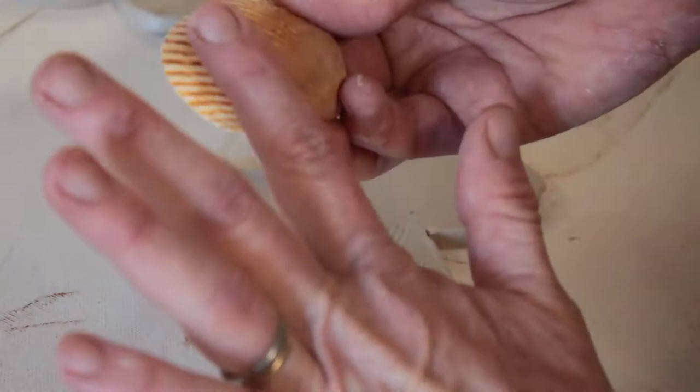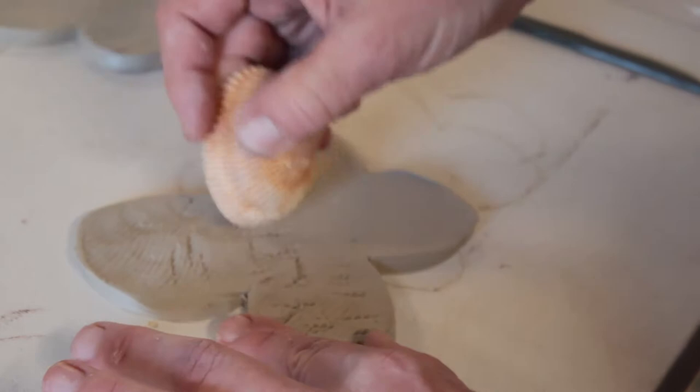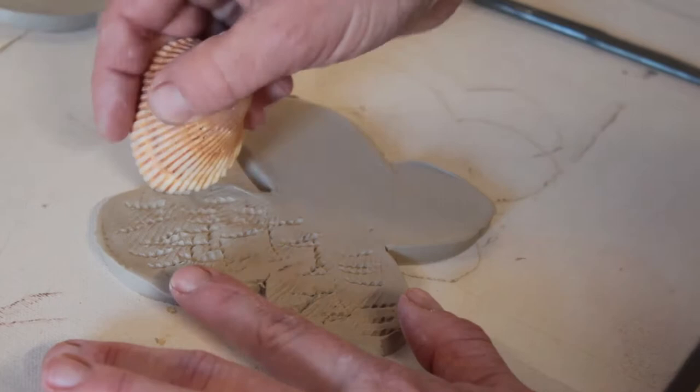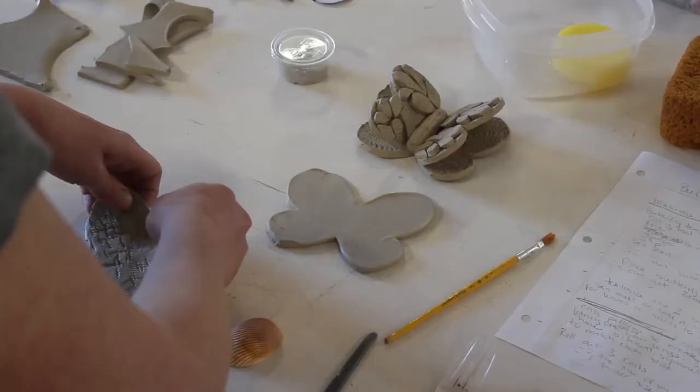Remember when we glaze these, the way that the glaze pools or kind of fills in those cracks is really going to create some interest and some deeper color, giving us some variety in our piece. Take as much time as you'd like on this — I'm just quickly doing it so we can show you how it goes. Once I texturize this one, I'm going to gently peel it off, stick it to the side, and go to my second one.